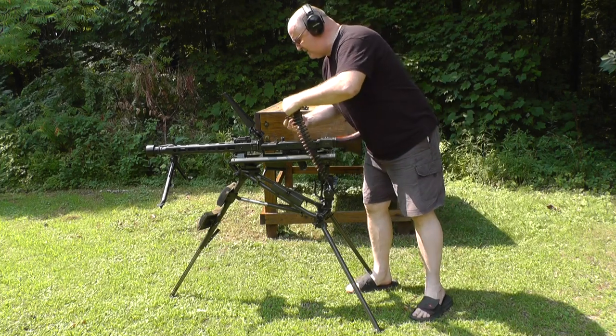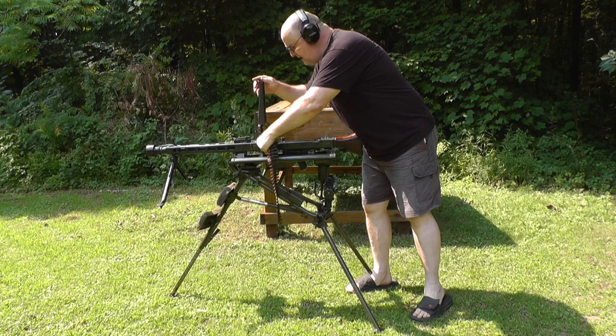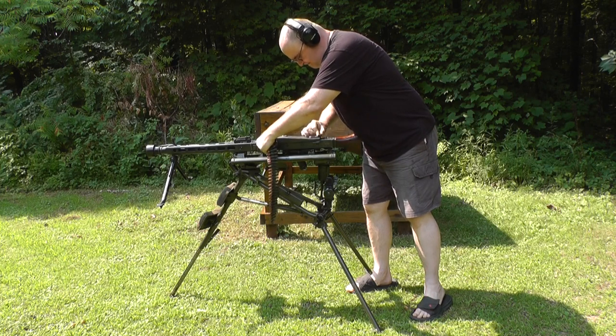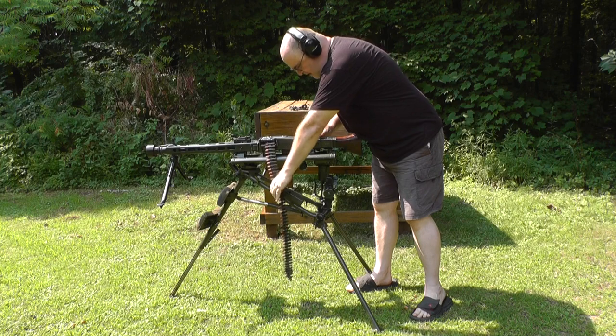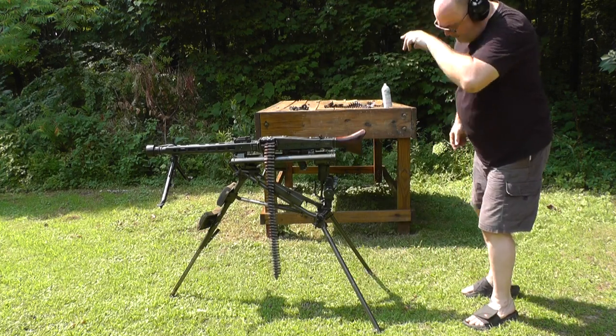Maybe I should stand up so you can actually see it. I'm not going to feed it — it's a 50-round belt, and we'll see if it draws itself.